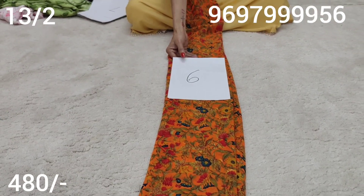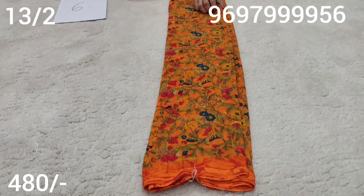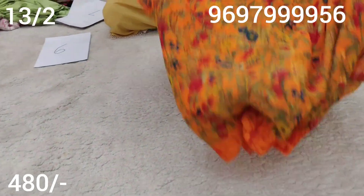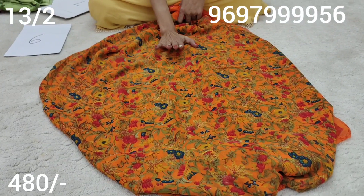Sari number five, sari number six - orange color. Orange color with blue and red color combination of flowers. Blouse is orange color. I have the orange color design.